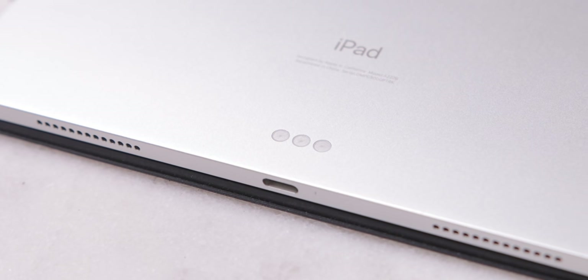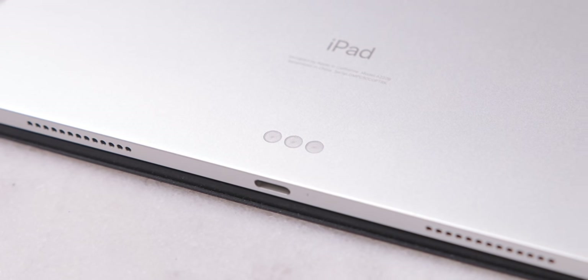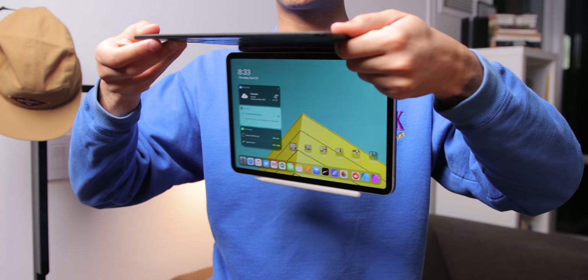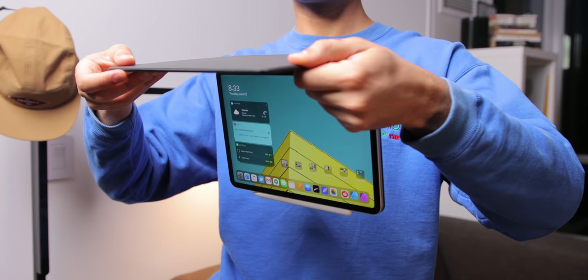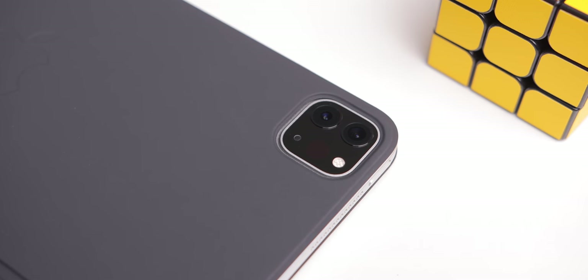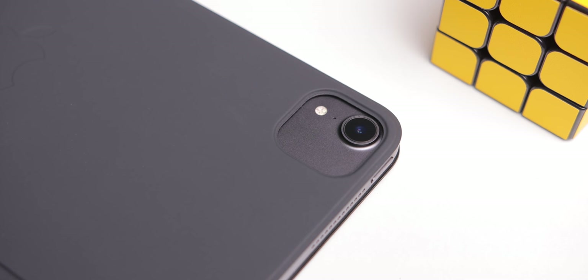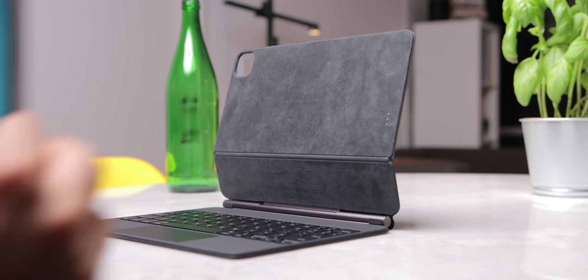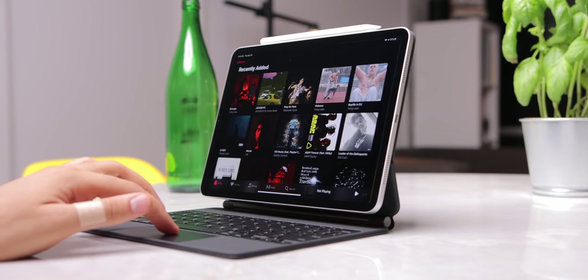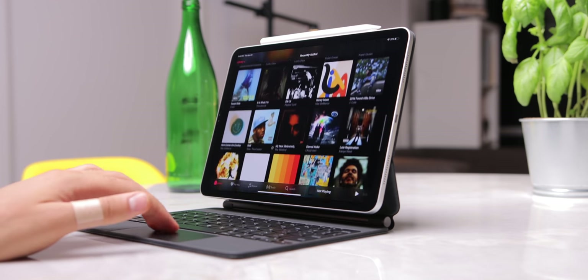Very similar to the Smart Keyboard, it connects to your iPad with the Smart Connector and some very strong magnets at the back — much stronger than the Smart Keyboard, for sure. This thing is not going anywhere. This case works with both the 2020 and 2018 iPad Pro. The Smart Connector means no charging the keyboard required; the iPad supplies all the power. From my testing, the keyboard doesn't really affect the iPad's battery life at all.